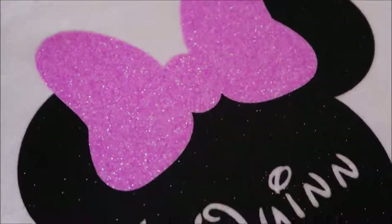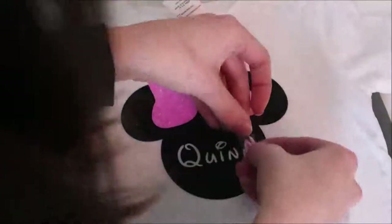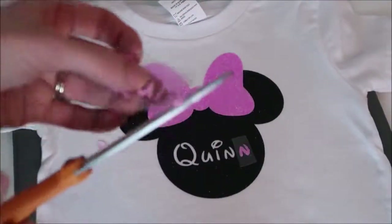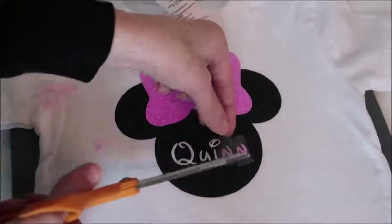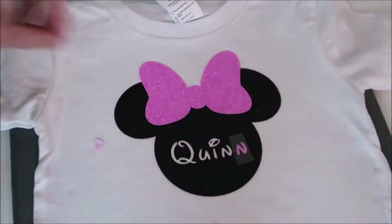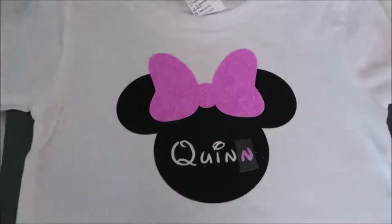I take the carrier sheet off — I'm obsessed with how beautiful this glitter iron-on vinyl looks. Next I add Quinn's name. Because the pink vinyl was moving around so much on the carrier sheet, lining up the whole word wasn't going to work, so I cut out each letter individually. I placed two letters down and noticed the carrier sheets were overlapping — overlapping sheets can leave an indentation in the vinyl — so I decided to do each letter separately.